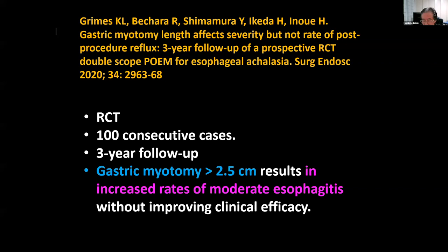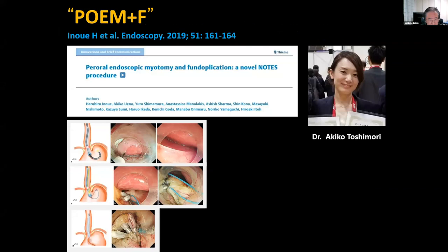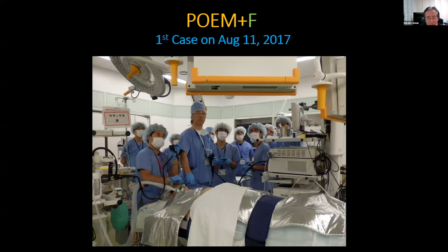Another option is POEM plus fundoplication — this is a NOTES procedure. Dr. Toshinori supported me very well to prepare this procedure. This is our first case, three years ago. So far we have performed this procedure in 43 patients.